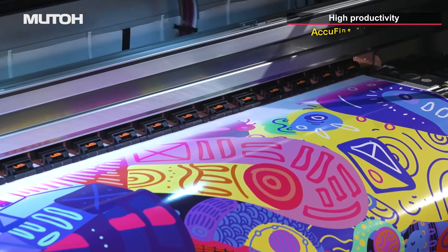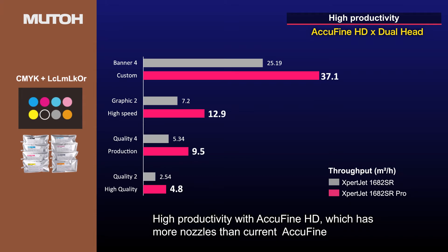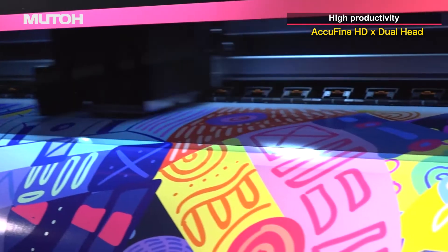The AccuFine extra-wide dual printhead improves productivity. Configured with two times CMYK, it achieves even higher productivity.